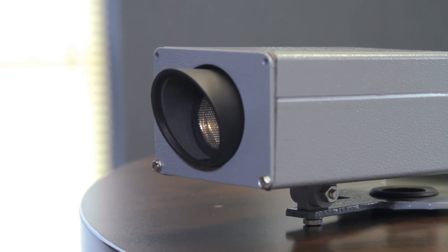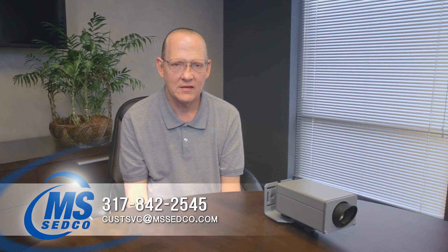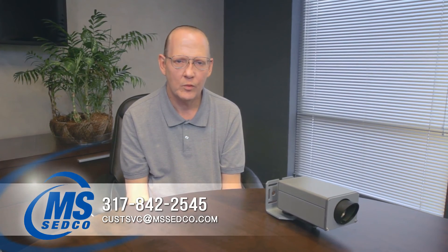If you have any questions or need further information on the TC30, please contact us at the email or phone number listed below, or visit our website.